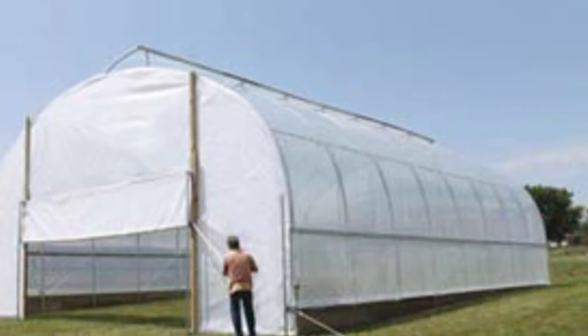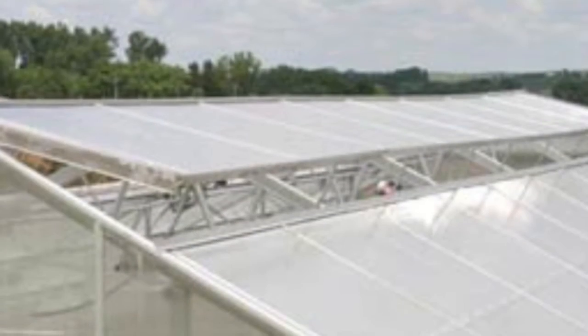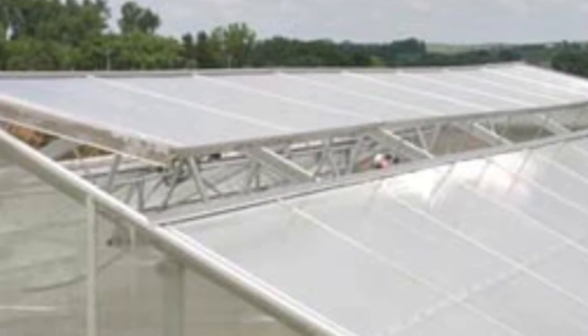By adding roll up side walls and the addition of a powered ridge vent louver, I think this could make a very good all season greenhouse.